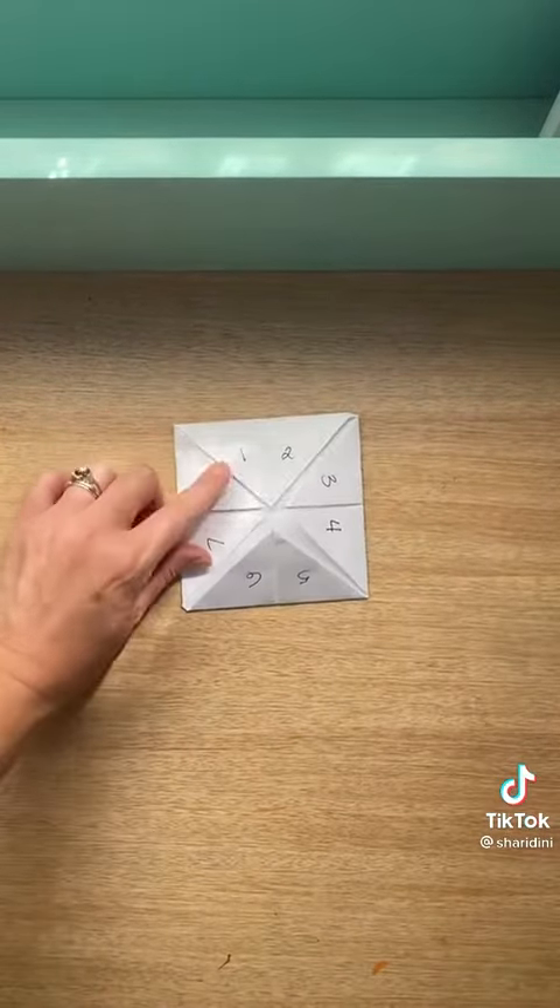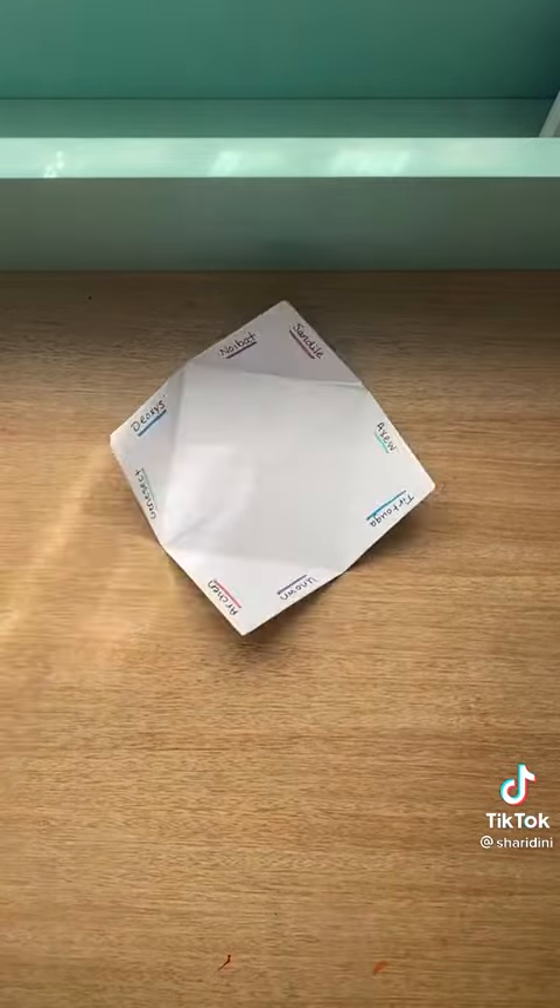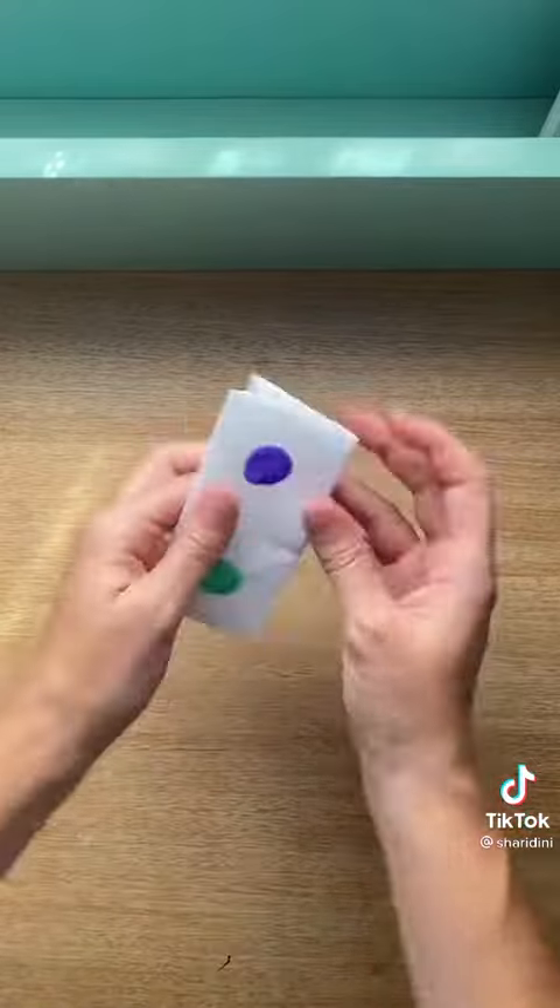The last step is choosing eight different Pokémon to write on the inside. Once you fold it all back up and put it together like this.